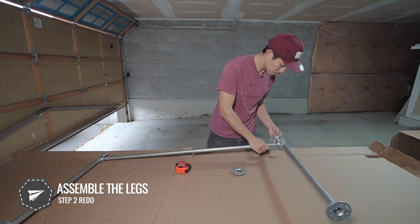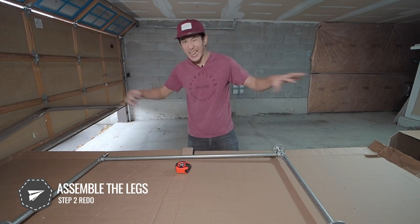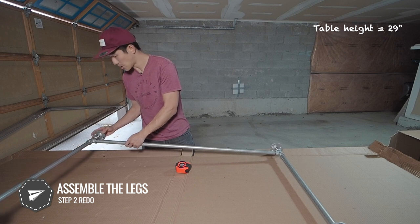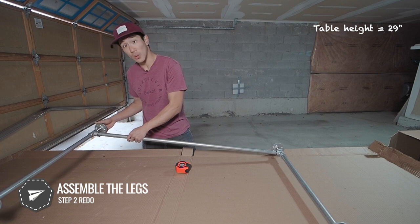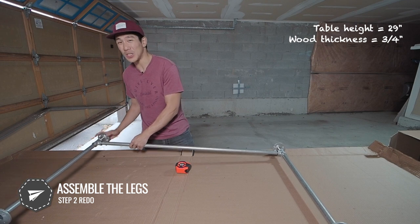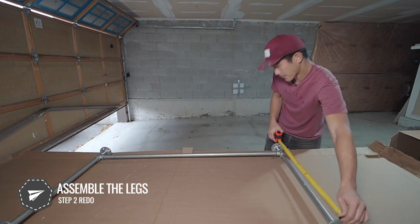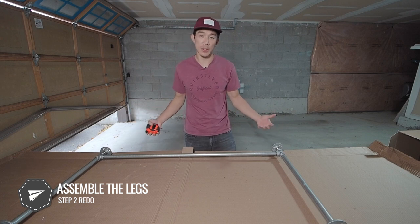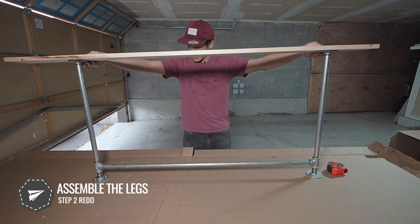Let me talk about the target height. I originally thought I needed 29 inches to match my current side tables, but I forgot to factor in the thickness of the wood going on top, which is three-quarters of an inch. So instead of 29 inches, I actually needed 28 and a quarter inches — and that's pretty close. The last thing to consider: if you're adding any padding at the bottom, factor in that height as well.